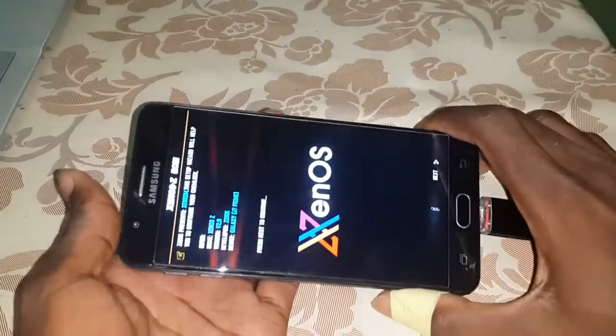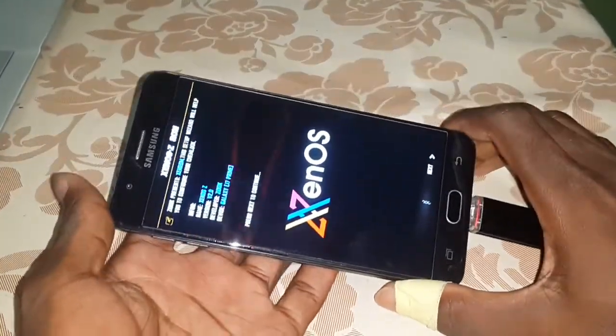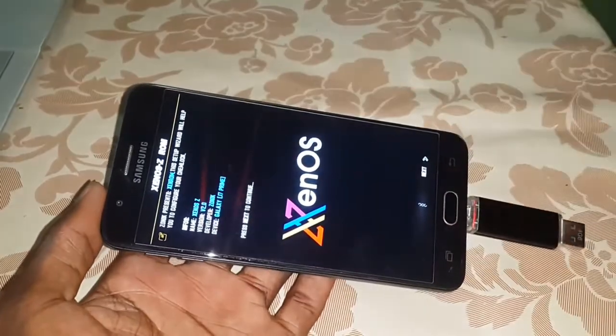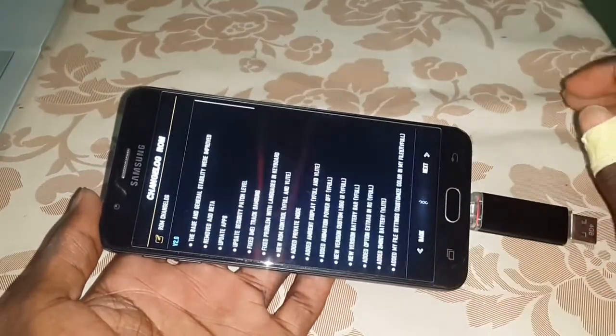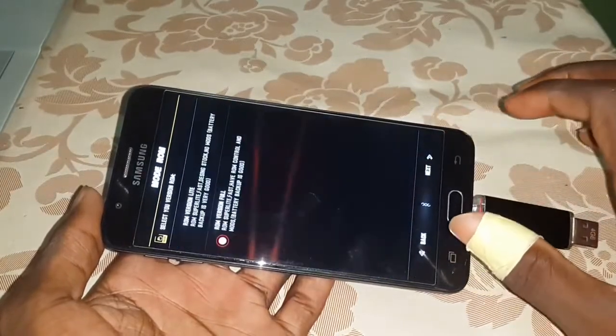Hey, this is the Xenos ROM. If it is open, Skype here and I click on next. Next again. Next again.